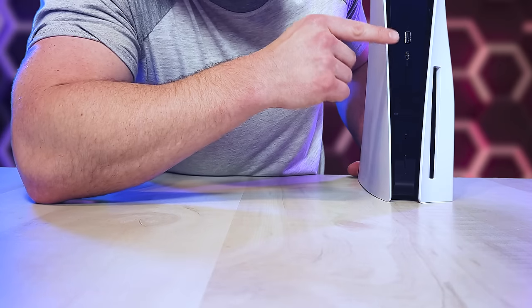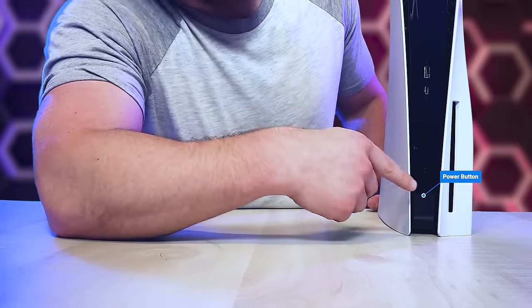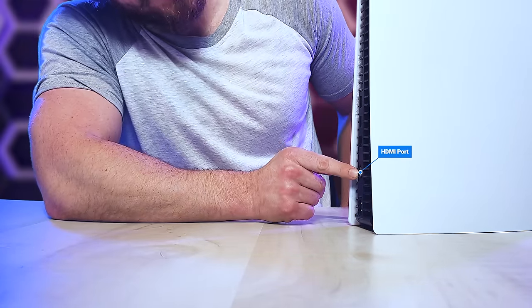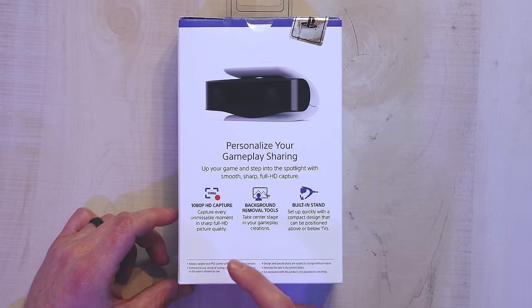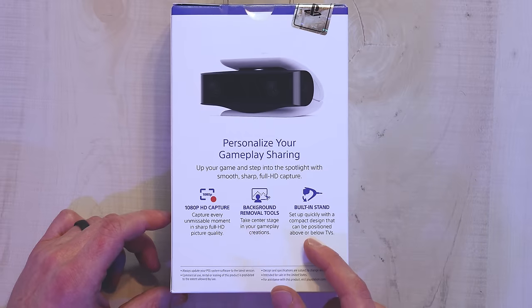On the front, we've got your USB-A and USB-C, and then your eject button at the bottom if you've got the disc version — the digital version won't have that. And then your power button. On the back, we've got two more USB-As, an Ethernet port, your HDMI, and your power port. Next up, the PS5 HD camera. It's got full 1080p HD capture, background removal tools, and a built-in stand.